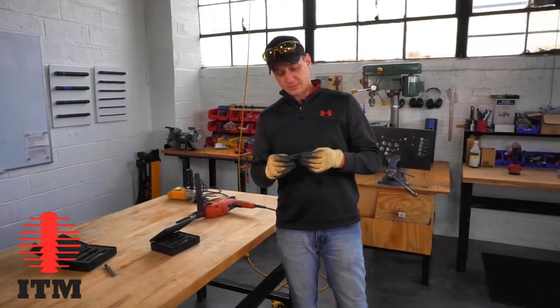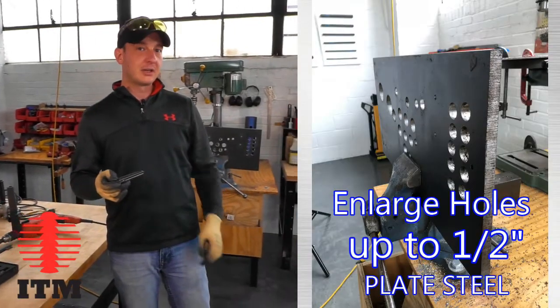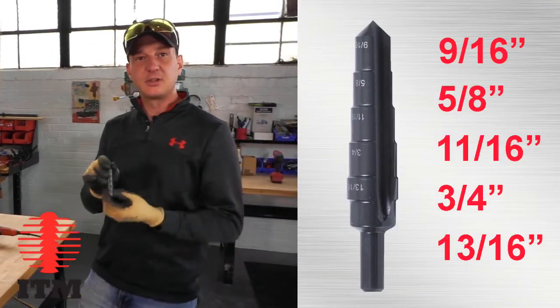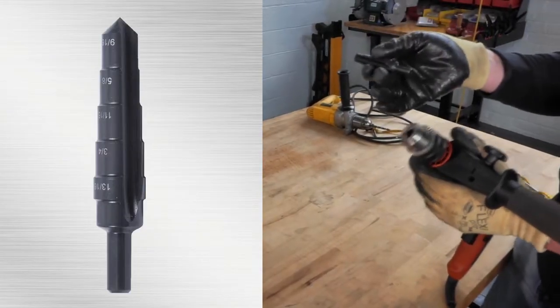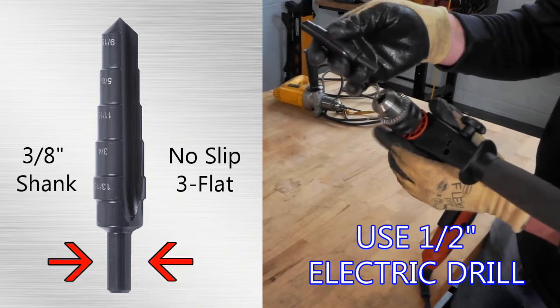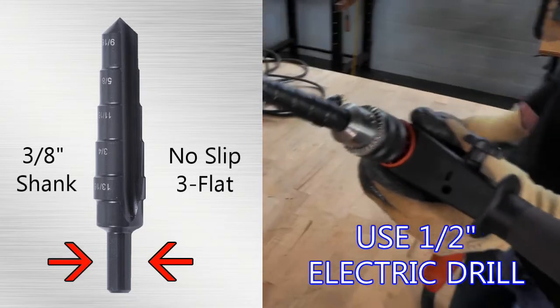What I'm going to do now is show you how to enlarge an existing hole in half-inch thick steel plate with our 9/16ths to 13/16ths step reamer. I'm going to take the reamer — it's got its three-flat, three-eighths inch shank — put it into the machine and tighten it down.